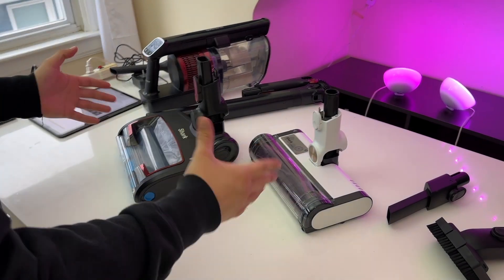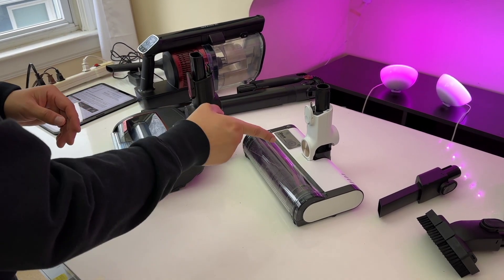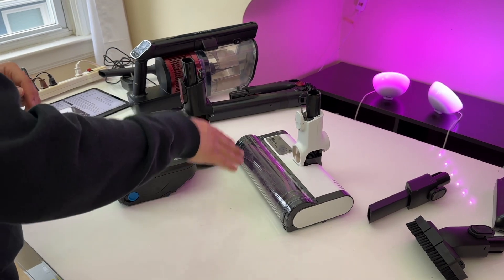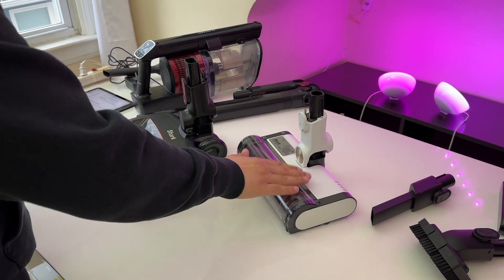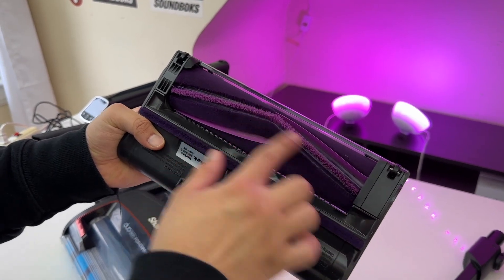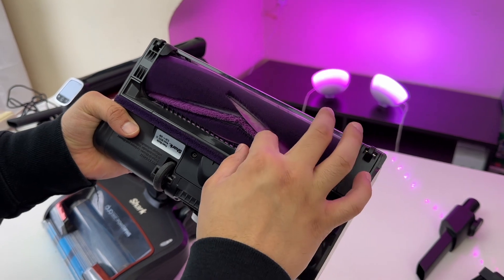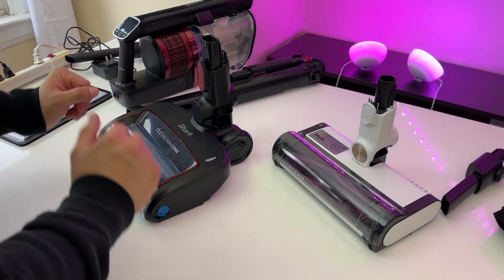Now let's talk about the motorized heads included with both vacuums. Both motorized heads have the same width, however the motorized head that comes with the Detect Pro is smaller, lighter, and has built-in sensors that work with the vacuum to adjust itself depending on what needs to be cleaned. This head is good for both hardwood floors and carpets. It has one roller with soft bristles, stiffer bristles, and rubber fins that help get really deep into carpets.